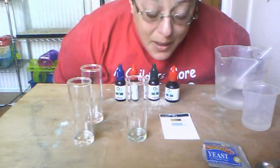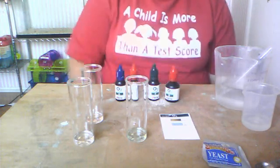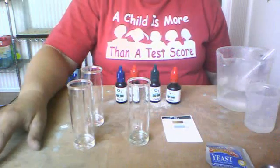Hi everyone, this is Ms. Snook, your science teacher. I'm back here behind my little demonstration table to do lab 2.05 with you, and I wanted to show you the materials you're going to need for this lab.